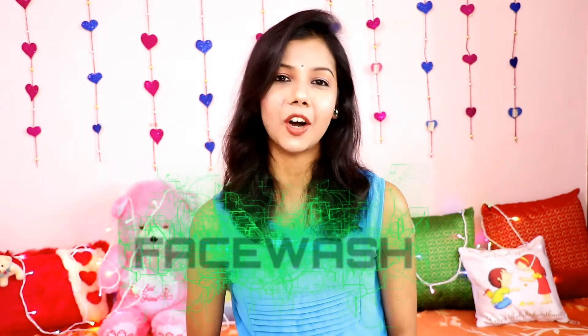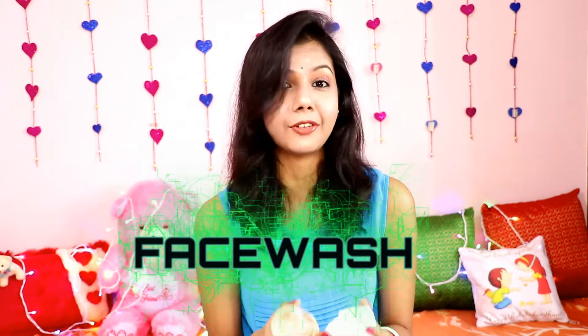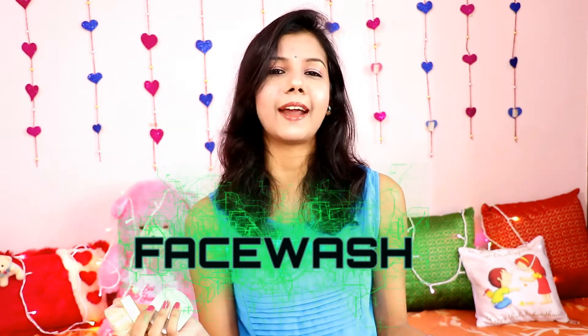I will not say much more — let's get straight to the review. Today I am talking about Winnie's Candle face washes, and I am going to review 4 face washes, so sit down and listen to what I am going to review.